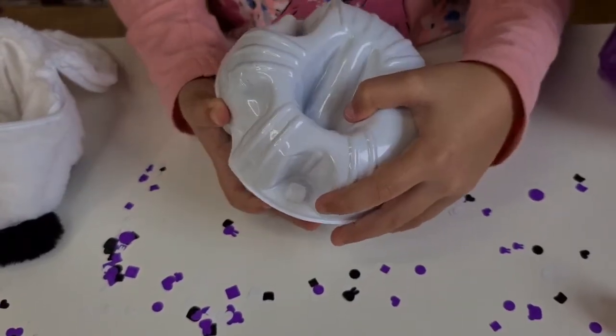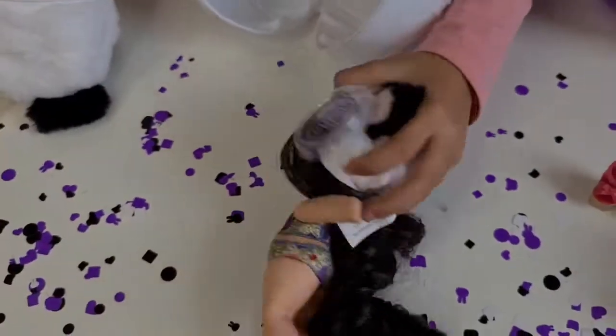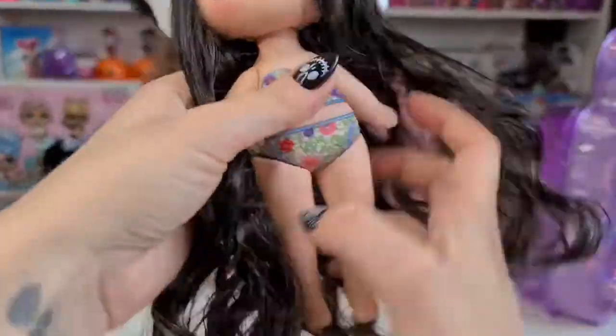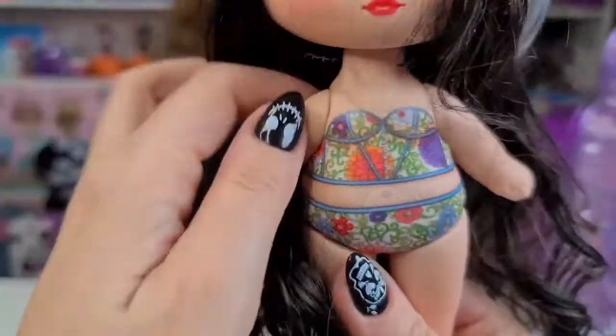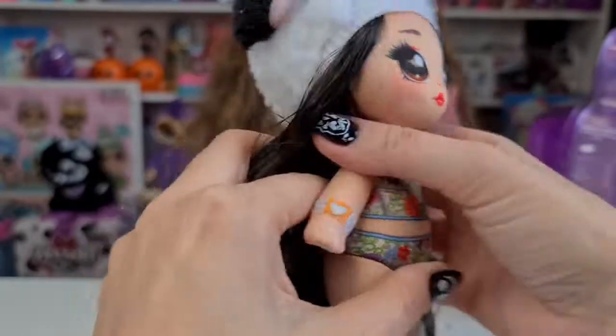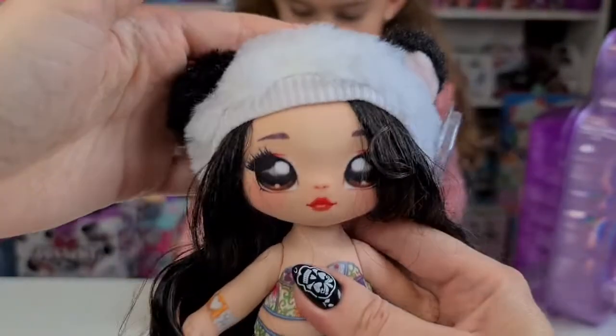I reveal the door — three, two, one! She jumped out! She is so pretty — super long hair. She has a bracelet and flowery lingerie. I really like the hat.